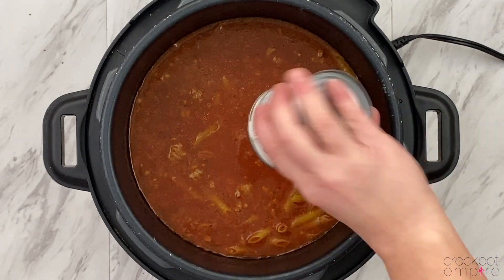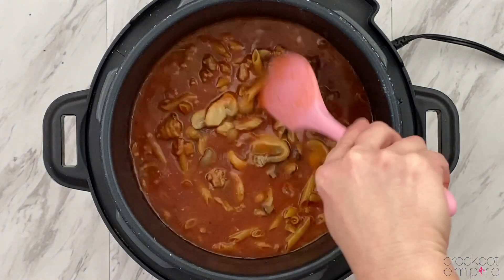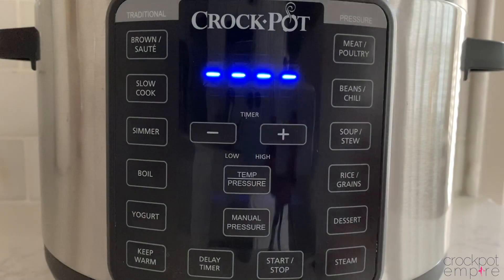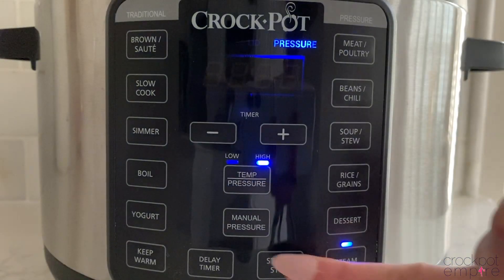And then if you want to make this a supreme pizza pasta, feel free to add in any additional ingredients like mushrooms, black olives, or green peppers. Place the lid on lock, make sure your valve is set to the sealing position, press the steam button, adjust the time to five minutes, and press start.